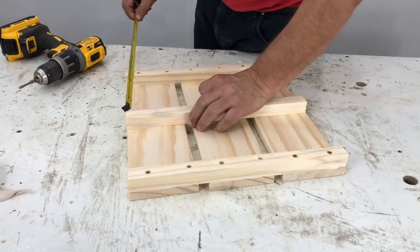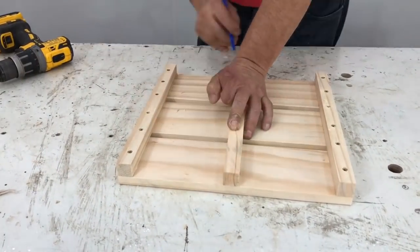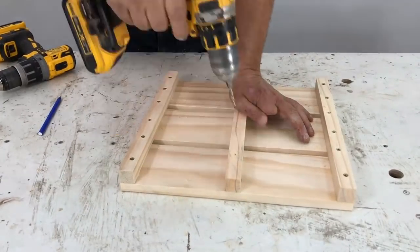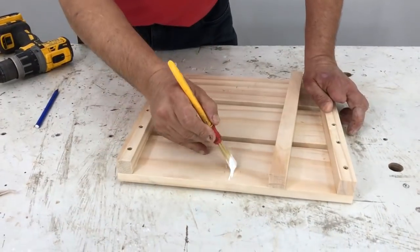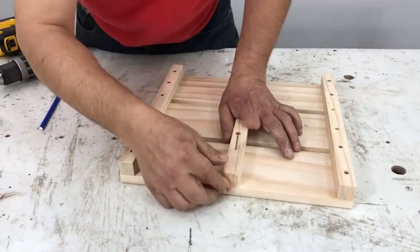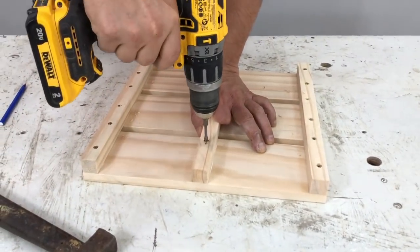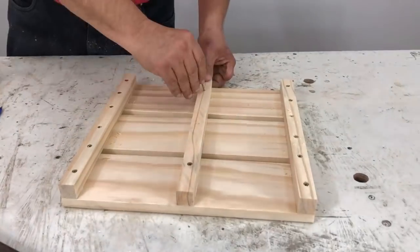I place the small center strip in the middle, centered, mark it with a pen — just a small dot — drill with the guide bit, apply glue and screw it in. That piece is also, incidentally, the support for the shelf of the shoe rack.